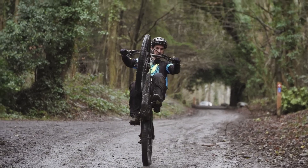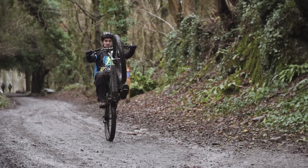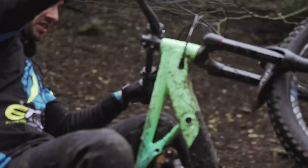Once you've mastered the manual and the wheelie, you can do a lot more fun things like the coaster wheelie. Don't forget to hit those buttons down there for more e-bike skills videos.